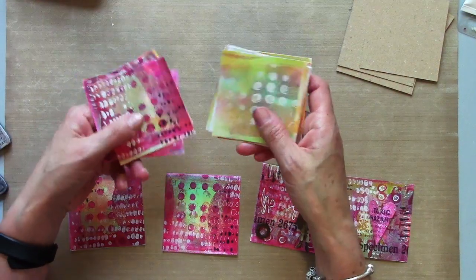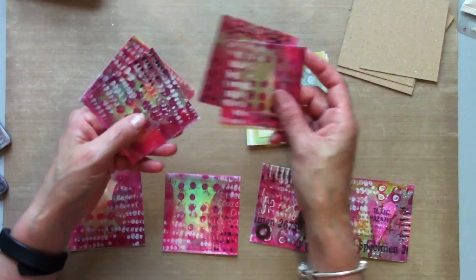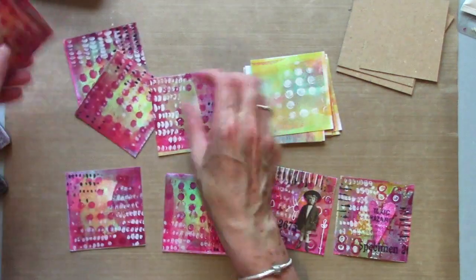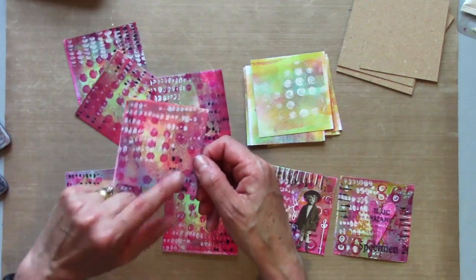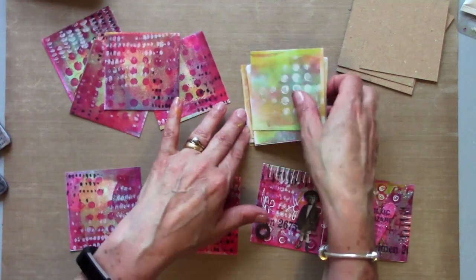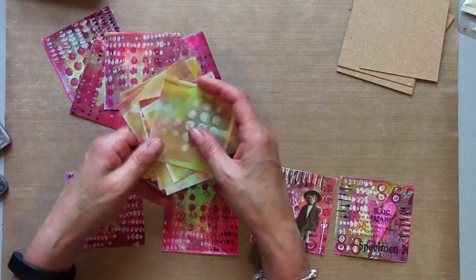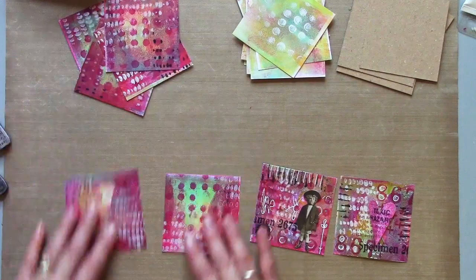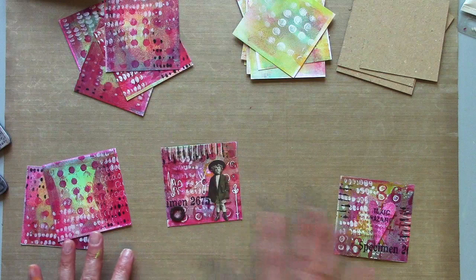Hello and welcome back to part two of my gel press video. Last video we made some pages using the mini, adding quite a bit of pattern and some lighter pages that are going to make the reverse of our concertina book. Now we're going to look at how we take it from something like that into something like this.